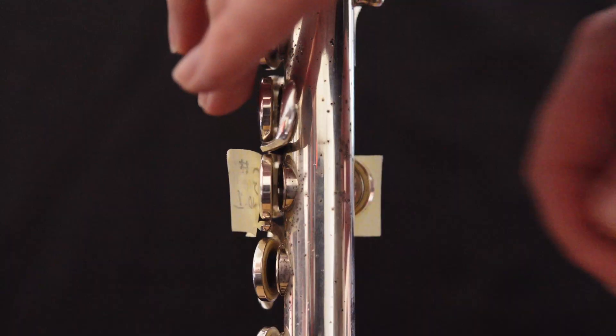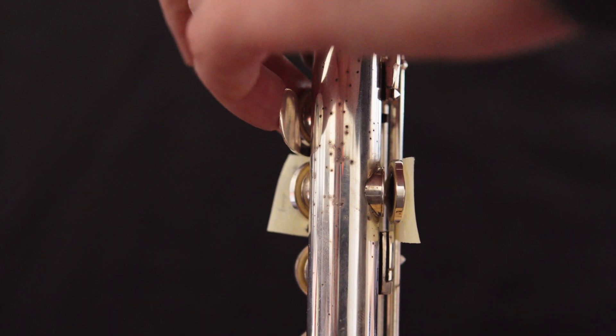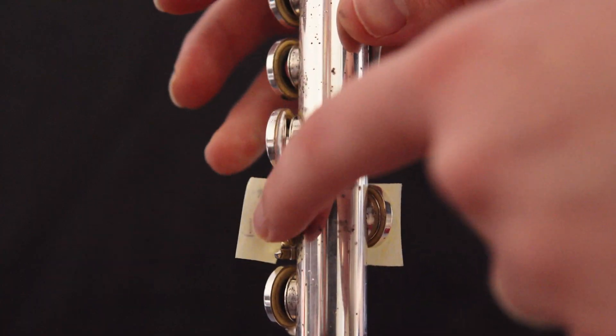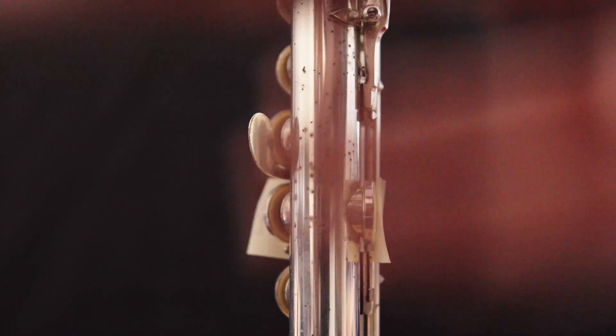But when you want to play G sharp, instead of just opening the G sharp key you just closed, you use your pinky to open the other G sharp key. That's because while the G key is pressing the G sharp key down, you can't actually open it — so you need this whole extra G sharp key just to open it, because the other G sharp key is always held down whenever you would want to play G sharp. If that seems overly complicated, it's because it is. Meanwhile, Boehm's original design used the open G sharp system, which is way more straightforward.